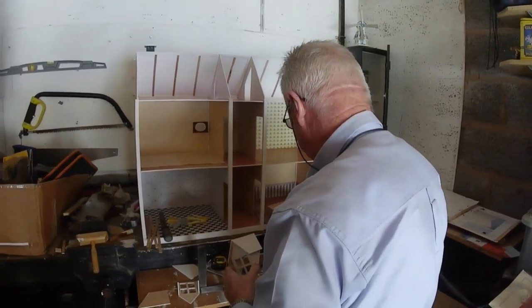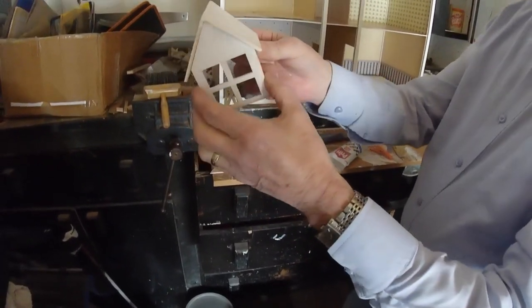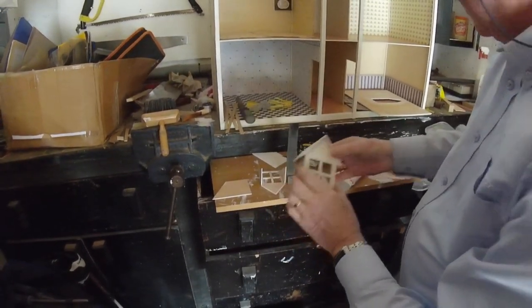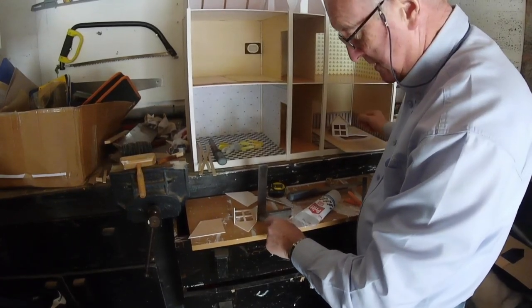So I'm doing that to both sides at the moment. And then I'm just sticking the other attic window on. It's best to get them squared if you can — square it up like that. So these are the magazines.